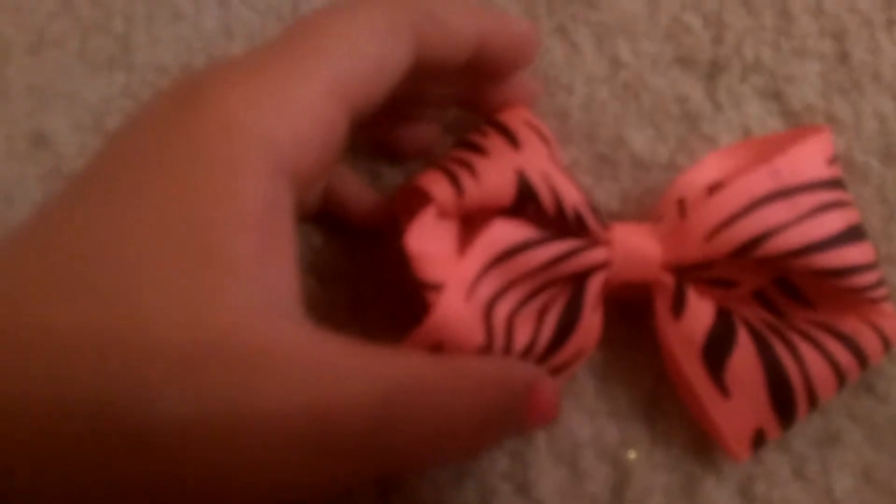I have this mini black bow, pink zebra bow, headband bow, bum bow, mini pink bow, bum bow, summer bow, whatever.